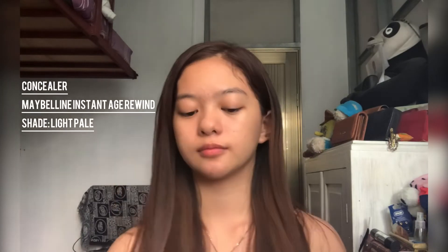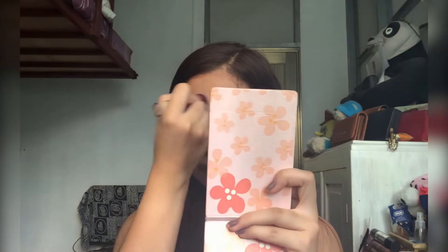For my concealer, I'm using this Maybelline Instant Age Rewind in the shade Light Pale. Focus it on the areas where you need coverage — for me, that's my dark spots and under eyes. I'm using a damp sponge to blend, and I dampened my sponge with my mist.